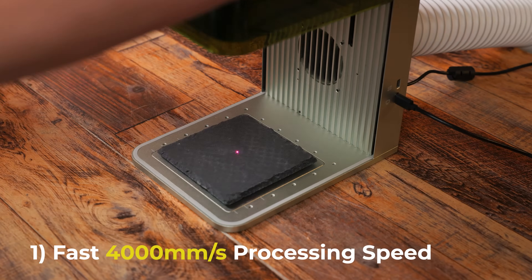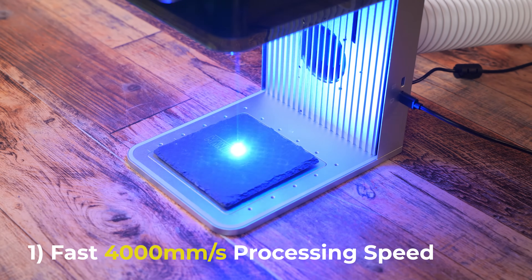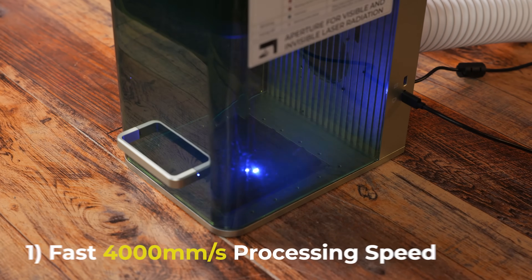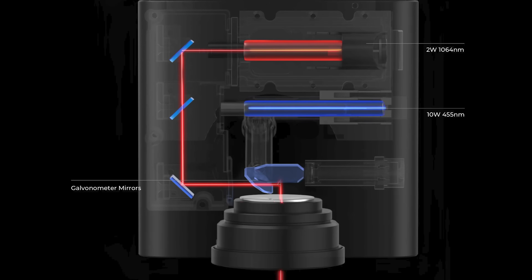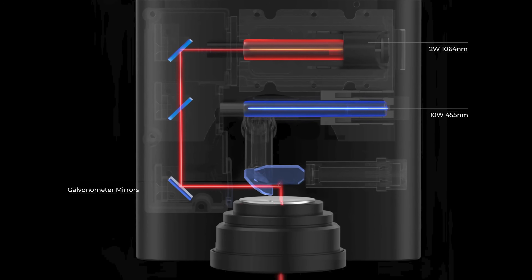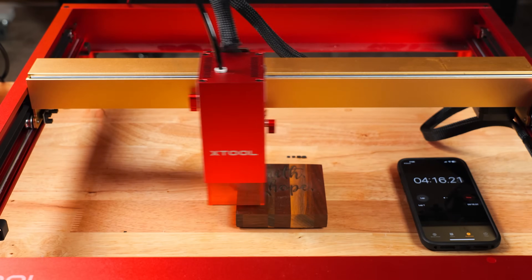Before we jump into the testing, let me briefly show you some of the unique features that Xtool has put into the F1 laser. Feature 1: the F1 can process at lightning fast speed — 4000 mm a second to be exact. This is due to the Galvo engraving technology, which is basically moving mirrors shifting the laser beam around instead of using a gantry like traditional diode and CO2 lasers.